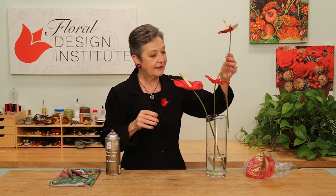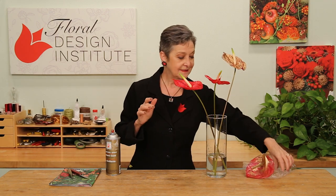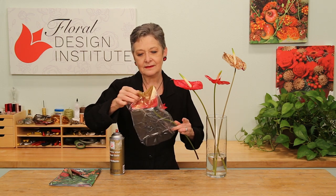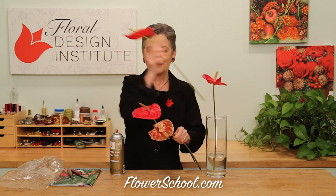Now, maybe you want to do the reverse — you want the spadix colored and the spade to stay natural. Then just slide a plastic bag over the bloom, leaving the spadix extended. Then spray. Once it's dry, slide that off and you have the color enhanced. So you can do so many creative things with an already beautiful flower, choosing which one you like the best.